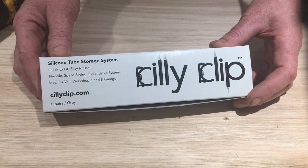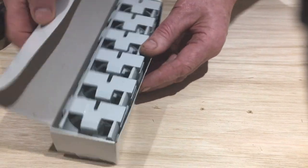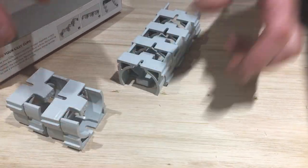Now let me show you how to fit your silly clips. They come in a box — there's 12 in a box, which means there's six pairs. So what I'm going to do is fit the whole box here and just show you how it's done.